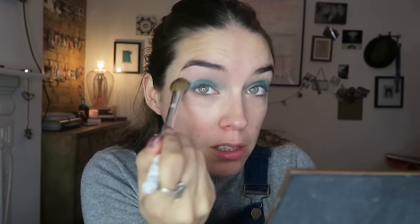Then I'm going to take a clean, slightly bigger fluffy eyeshadow brush and just blend all the edges to soften the look. Before anything else, I'm going to do my base now, because with a colorful smoky eye you can't really see it coming together until you've done your base. So I'm going to highlight, use my foundation, some concealer, and then a bit of bronzer.